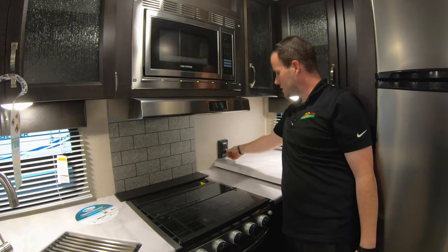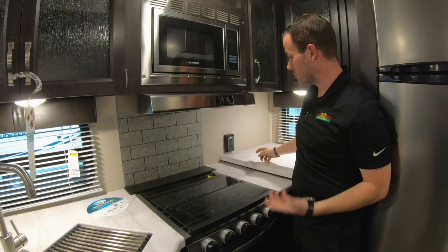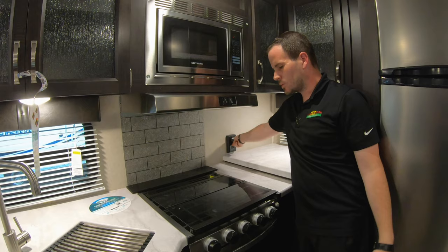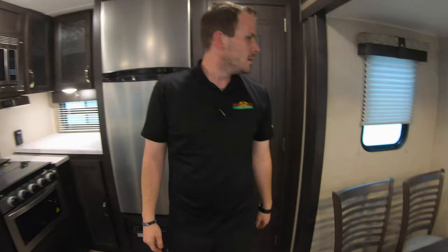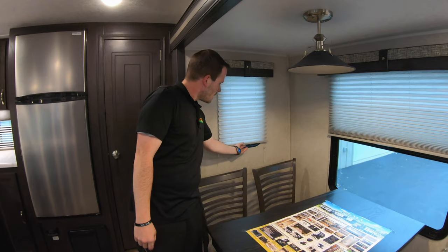Back here you have a GFI reset breaker for your outlets — just like most houses have. If any outlets near water, within six feet of water, like the kitchen or outside outlets aren't working, this is the first place to check. It's got test and reset buttons. These new chairs also have storage in them, and there are standard up-and-down shades.